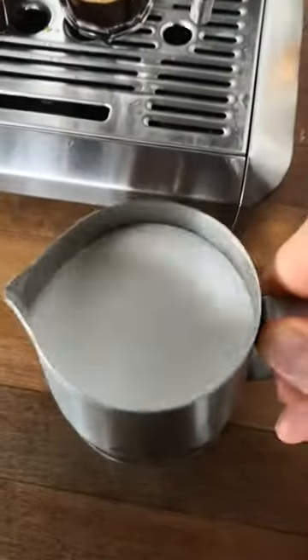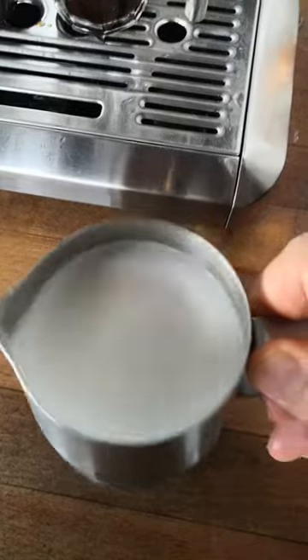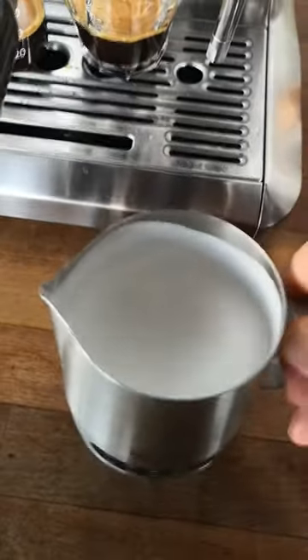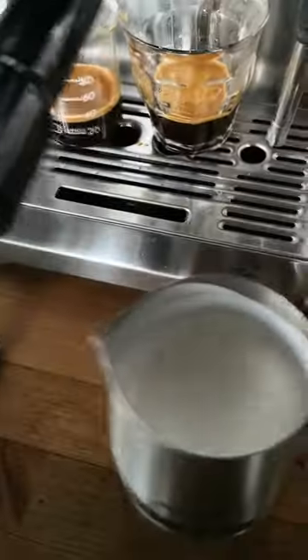Don't forget to always purge the steamer after use and wipe. So now we have nice silky milk and froth, so we can pour straight away to make a latte.